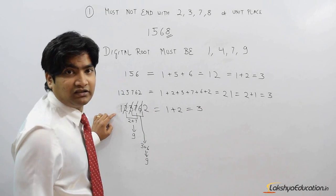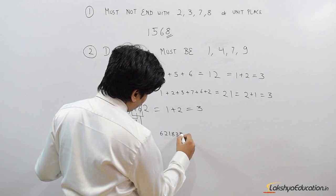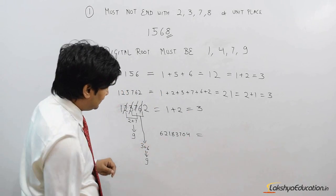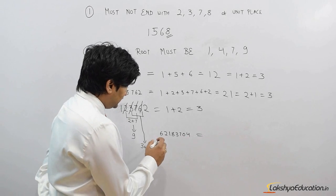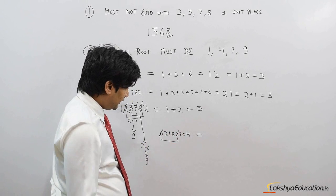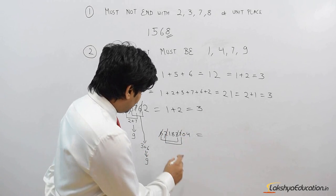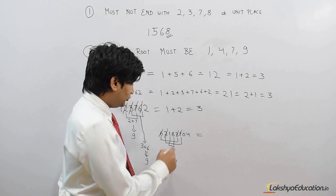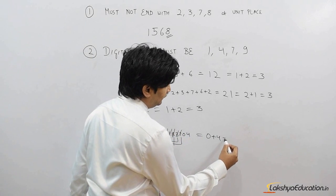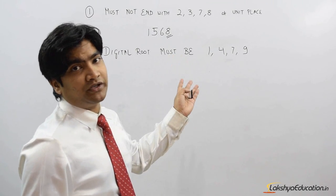Let's take another example: 62183704. We look for pairs that sum to 9: 6 + 3 = 9, so eliminate 6 and 3. Then 2 + 7 = 9, so eliminate 2 and 7. Then 1 + 8 = 9, so eliminate those also. We are left with 0 and 4, and 0 + 4 = 4. So the digital root of this number is 4.